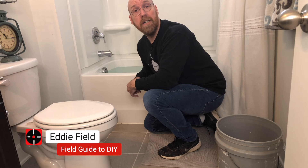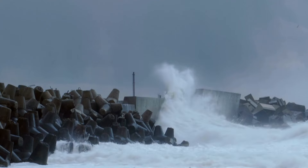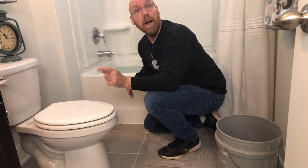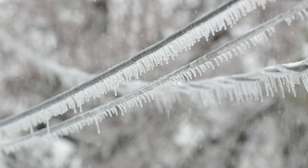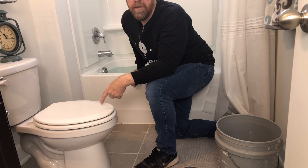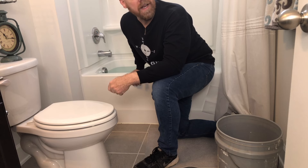Every ice storm or hurricane preparation advisory comes with instructions to fill a bathtub. If you're on city water and a hurricane is coming, you run the risk of that water treatment plant being underwater and the water being out. And if you're on a well and the power goes out, chances are you don't have that generator hooked up to your well pump. So your steaks will be cold but you won't be able to flush the toilet. In this video I'm going to show you how to flush the toilet when the water is out.